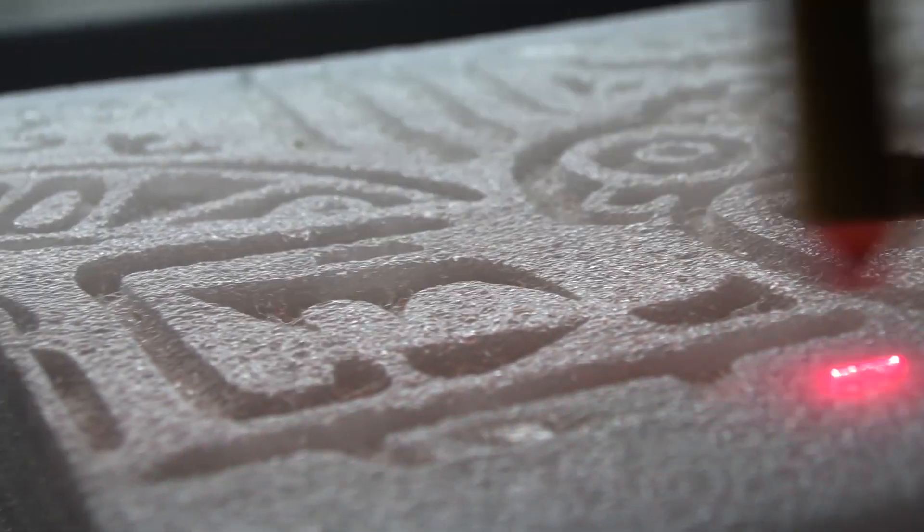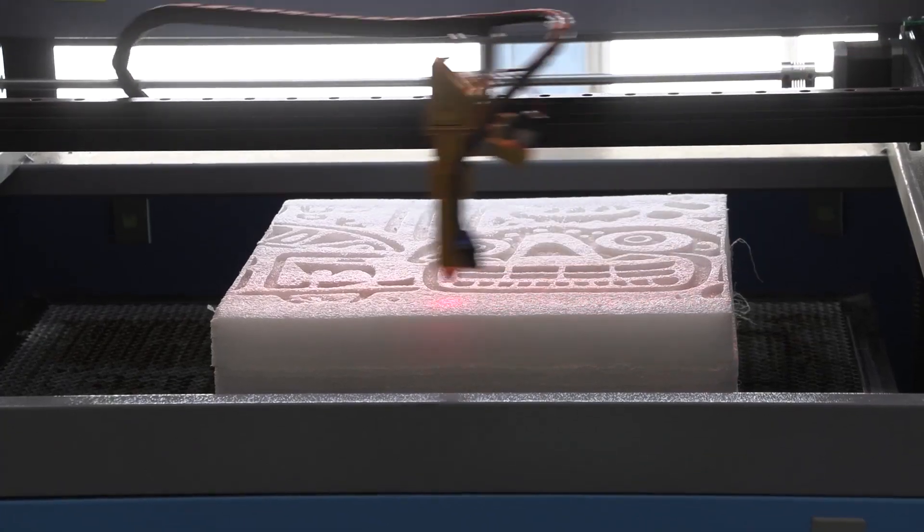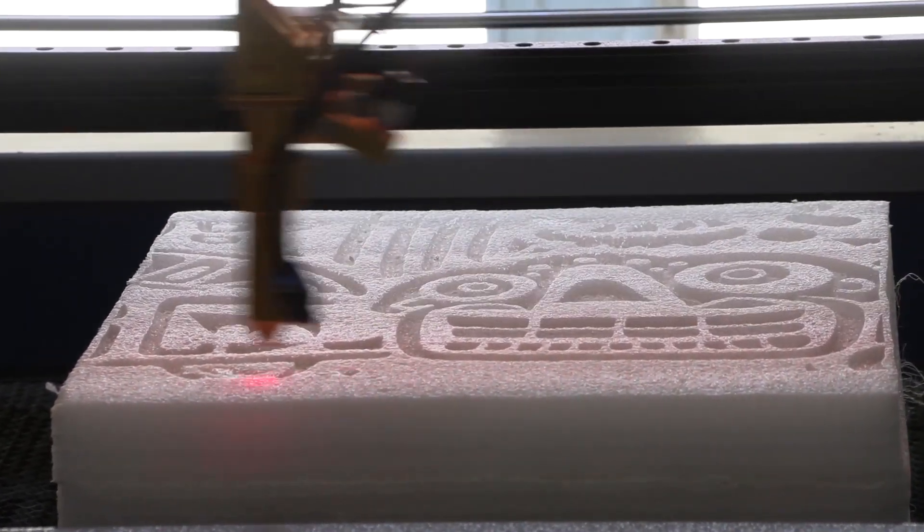And just as I thought, we can achieve a gentle engraving on plastic foam, which in this case mimics the chiseling on the stone. That is very impressive.